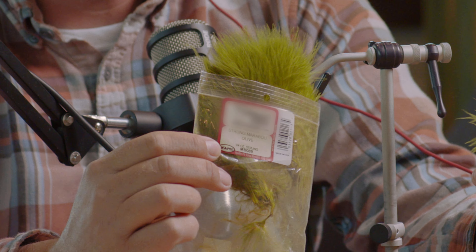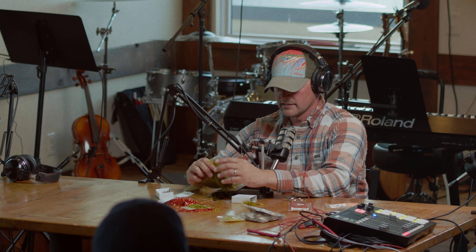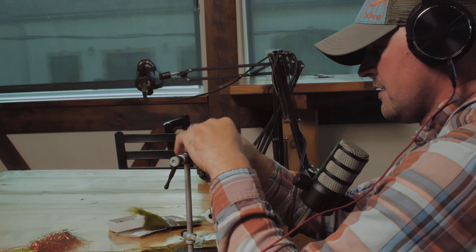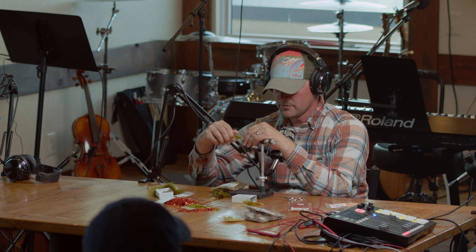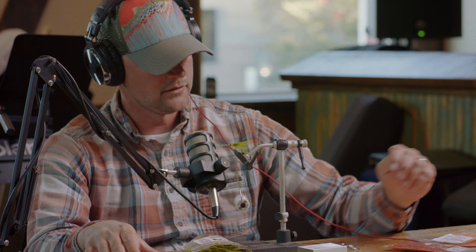We'll start with the tail. A really good tail material is a marabou feather — it's got a lot of movement in the water, it's real fluffy, catches a lot of movement, and can look like a minnow, insect, anything. I'm just going to take a little piece of that marabou feather, wrap my thread over it a couple times until it's well secured, then take the excess and cut it right off.